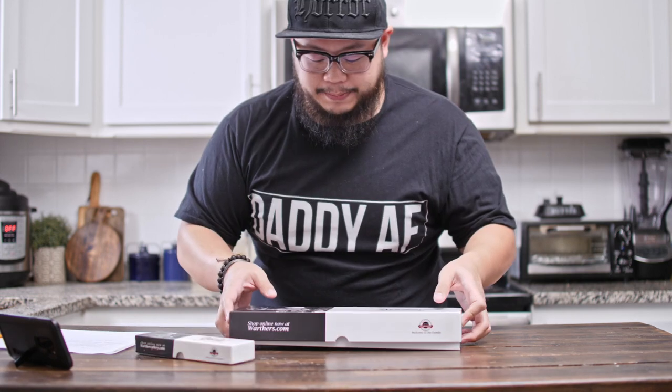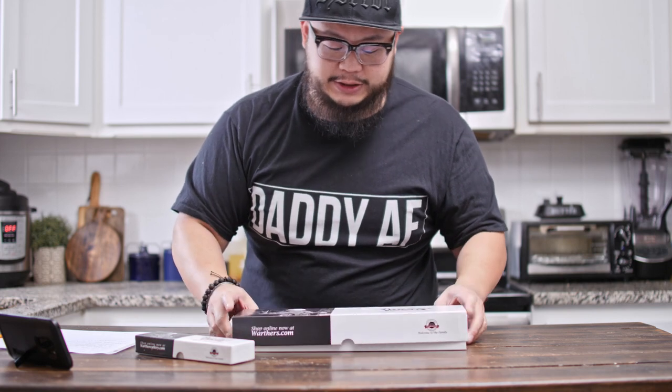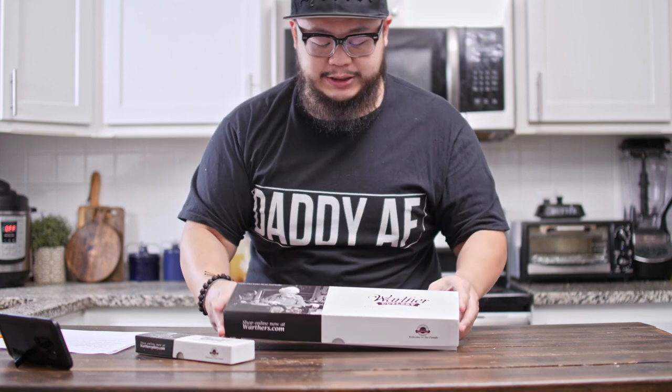Quick disclaimer: Warther did send me both of these knives. They're very much aware that I do 100% honest reviews. When I told them I do a first impression video and then a six-month follow-up, they were really happy to hear it because they thought it was a very thorough review process — instead of just an unboxing. Because like we've talked about before, every knife can be sharp straight out of the box. Let's get started and take both of these knives out of their boxes.